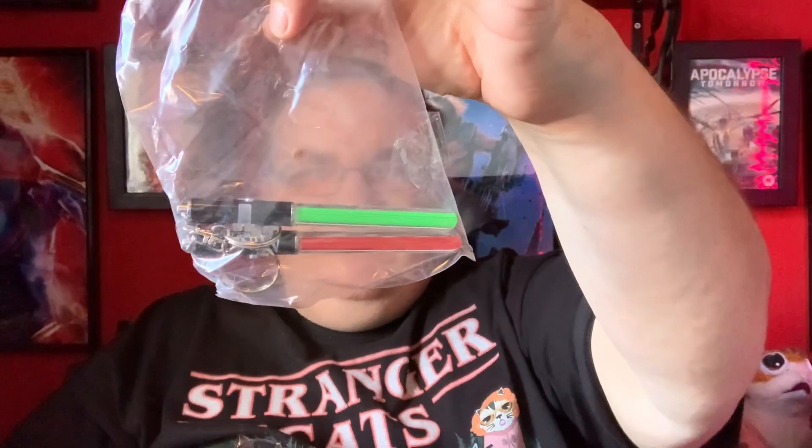Oh, what's this? A couple of lightsaber keyrings — mini, mini sabers. Very nice. And then what have we got here? We have Marvel Toy Box Spider-Man — that looks cool, with his little web. Oh my god, we have a Pop Vinyl figure, and this will complement my other Pop Vinyl figure.